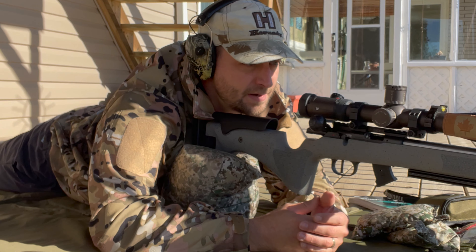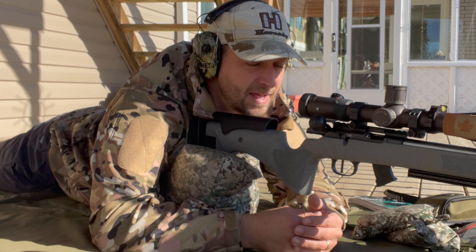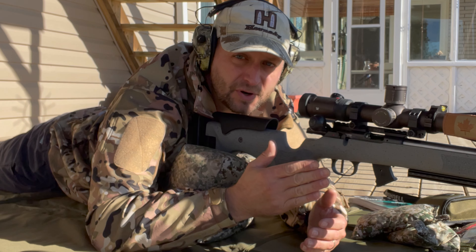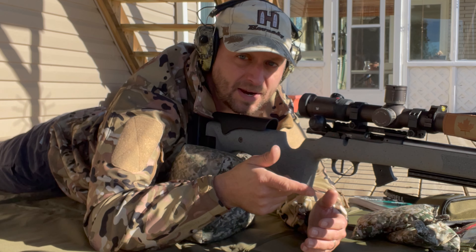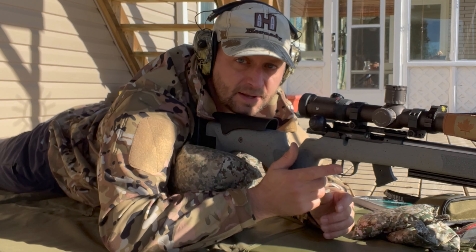I've got 1.4 dialed on the optic here and we'll shoot the center square to get our dope for the first five shots. I'll make a correction and we'll shoot again. Okay, here we go.